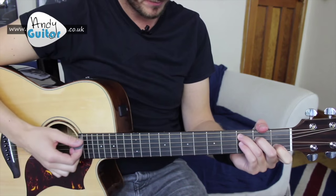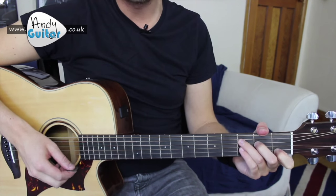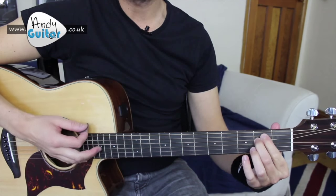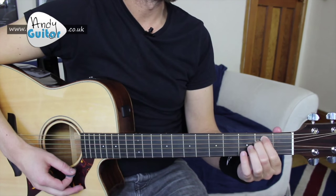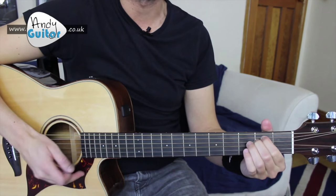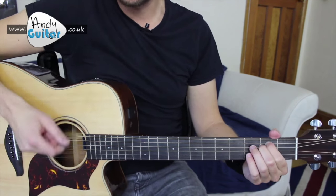So for this song, it starts off on our C chord, and that goes for two bars: 'I look at all the lonely.' And then to our E minor, also for two bars. That is 'I look at all the lonely' — E minor again — and then that repeats twice.